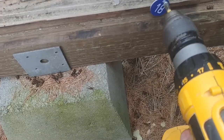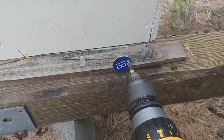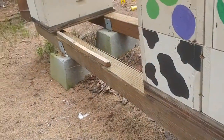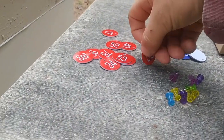I dub this hive number 18. Now I'm just going to do that all the way down on all the hives, and we'll make this queen 58.